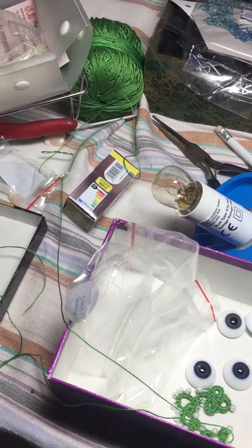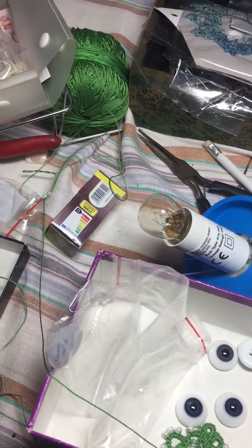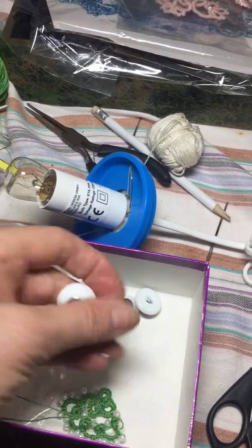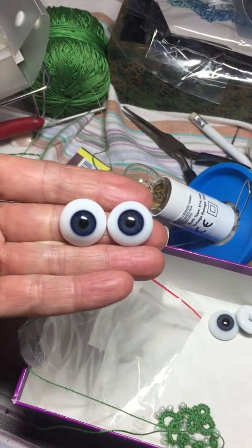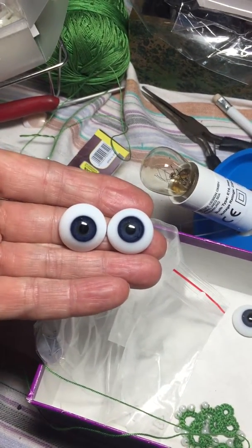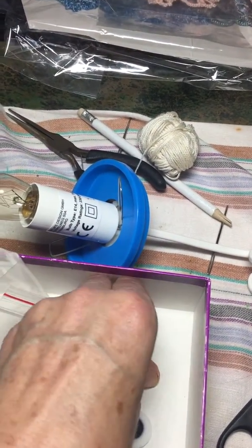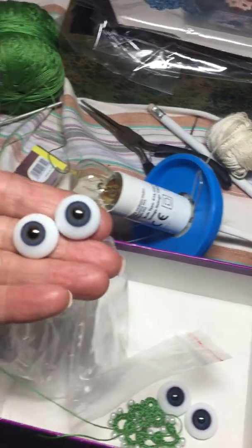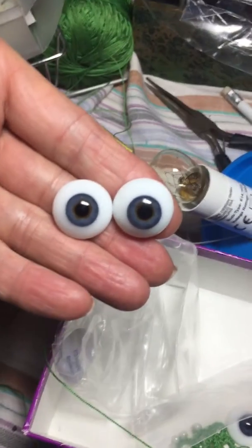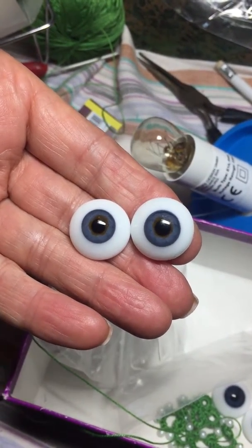Hi guys! I just got my little parcel from my daughter from the UK. I'm so excited. Look how nice these eyes. These are the blue eyes, newborn blue. I think these are the ones for Jamie. And then these are the grey ones. I'm thinking to put this in the Saskia kit. This blue grey. I like these eyes. Yeah, they're beautiful.